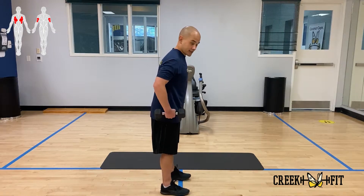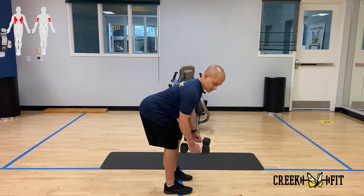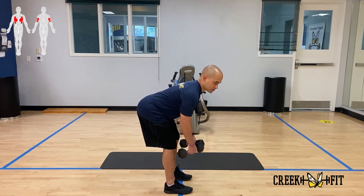So we're going to start off — you're going to hinge from your hip. Try and keep your back parallel to the ground. Grab yourself a set of dumbbells, any set of dumbbells where you feel comfortable.